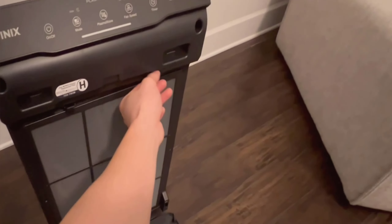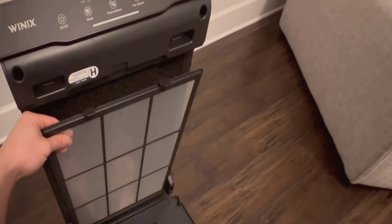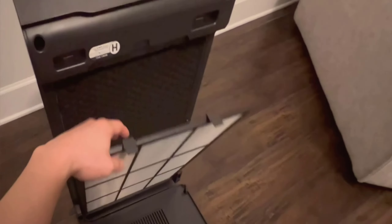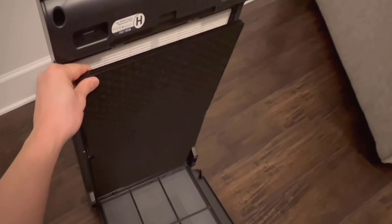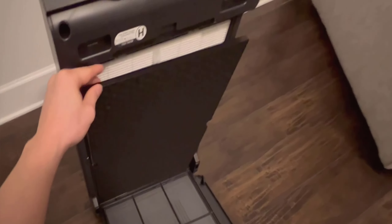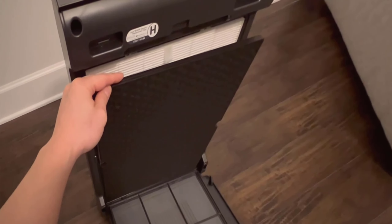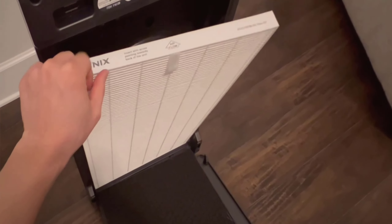This ease of maintenance extends to the HEPA filter as well, although it does require replacement approximately once a year, which is pretty standard for such filters. Using this purifier has noticeably eased my allergy issues, especially during the night. I keep it running in my bedroom and I've observed a significant reduction in my morning allergy symptoms. I wake up feeling refreshed rather than stuffy and congested.